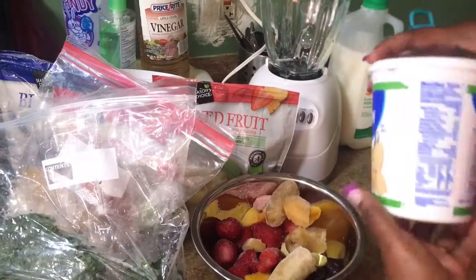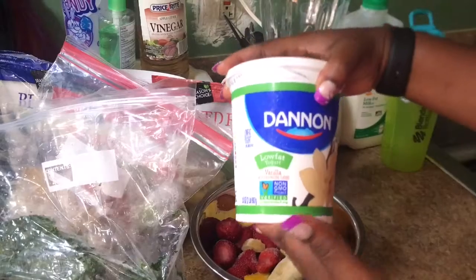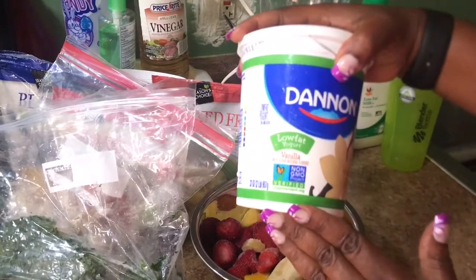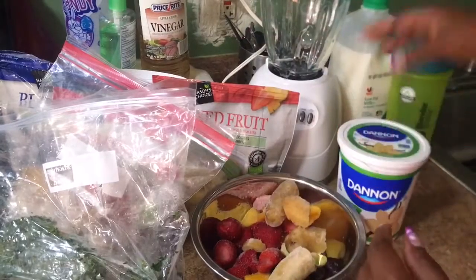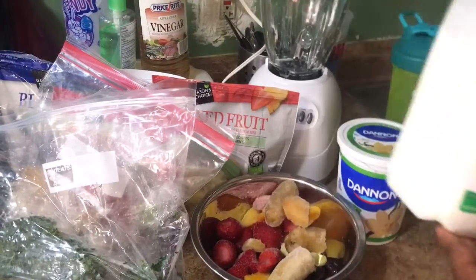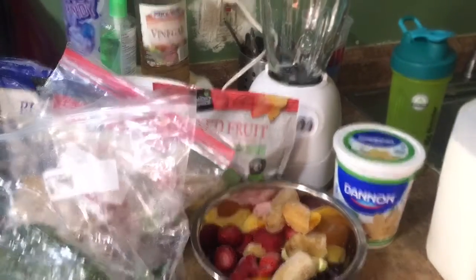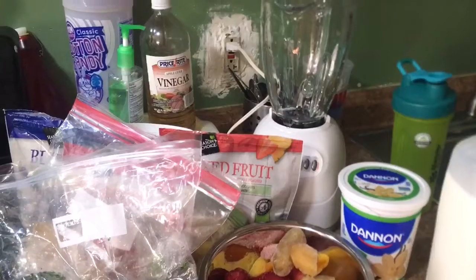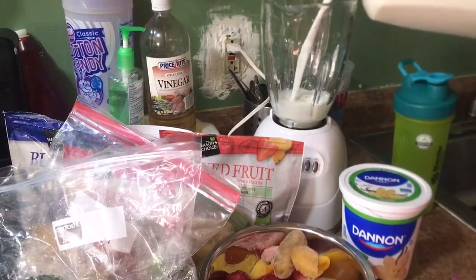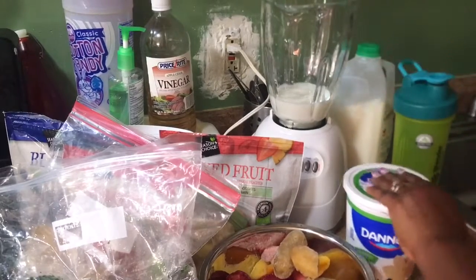You're gonna need yogurt — this is optional if you want to add it. This is the vanilla kind, but you can also use plain. This is non-GMO. And you're also gonna use milk. I'm gonna be pouring that into my blender, then pour the milk.